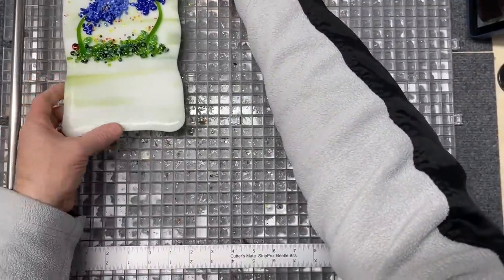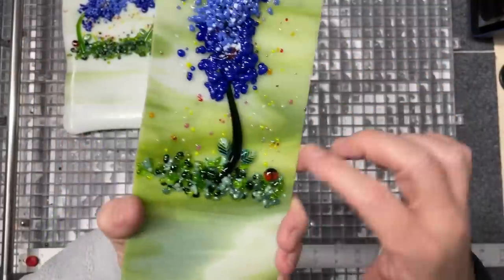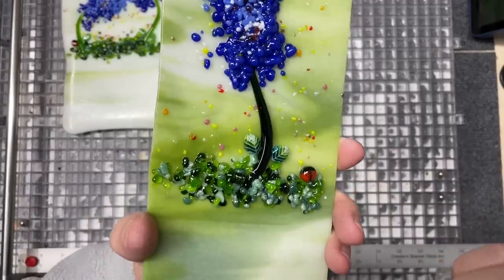Similarly, this one is a single layer of glass — really pleased with how this looks and how it fired. This will also be a self-stander, so I'm going to put it on that same mold. Stay tuned to see how that turns out.